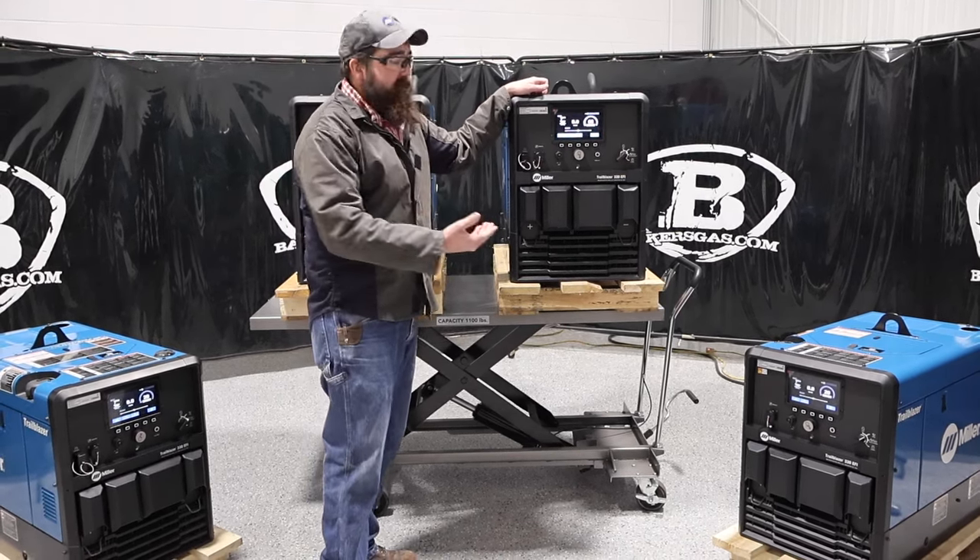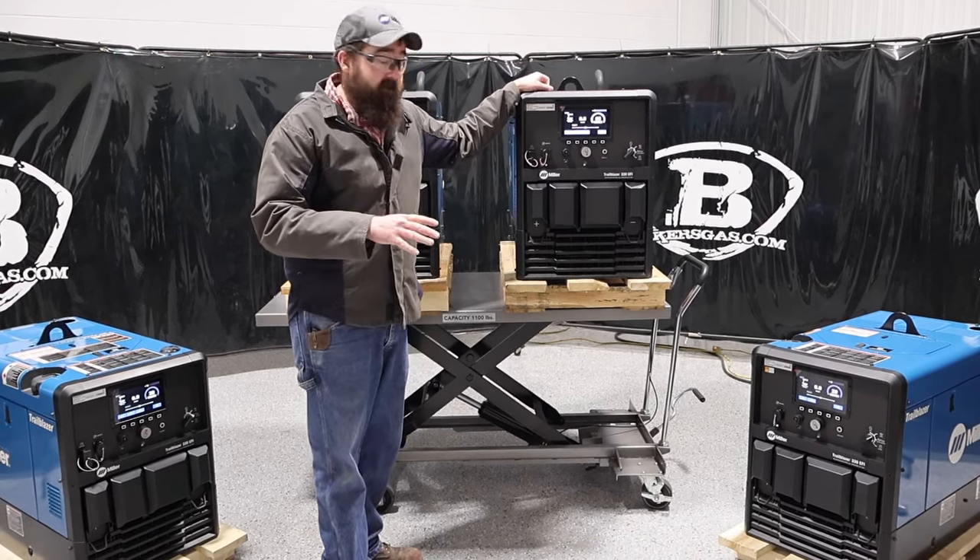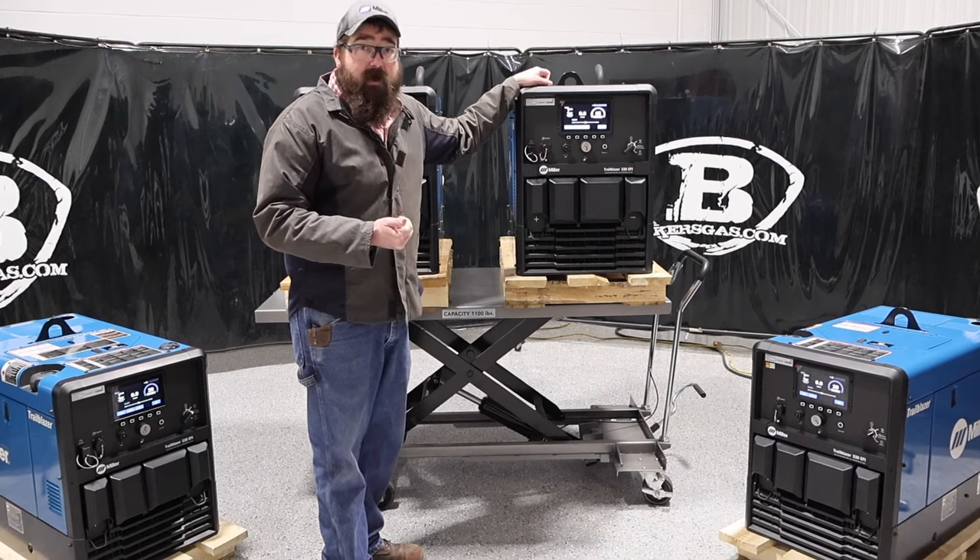On the new 330, you can get 330 amps at 32.5 volts, 100% duty cycle. It's a 12,500 watt generator output — a pretty nice unit.